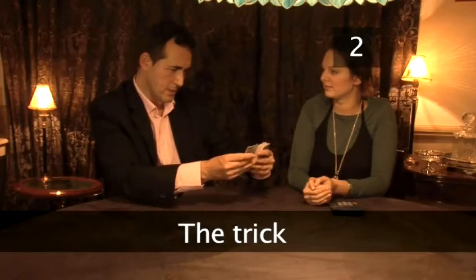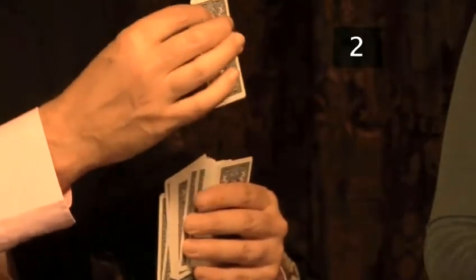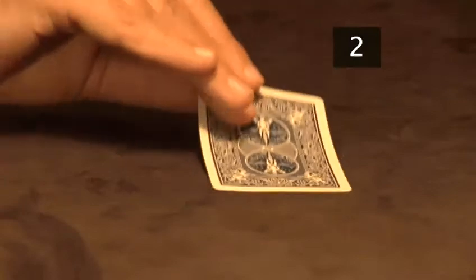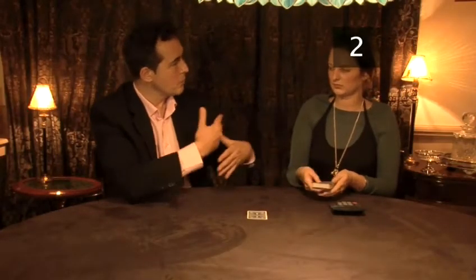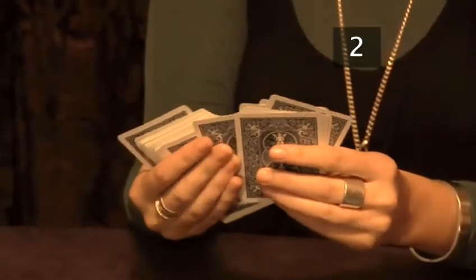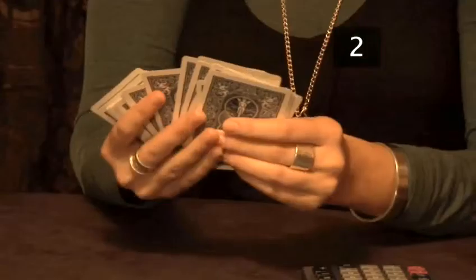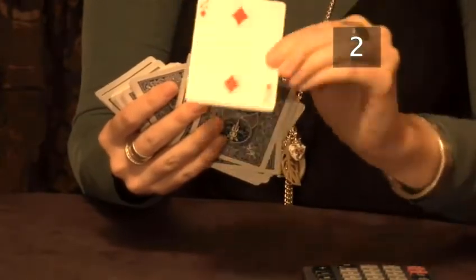Step 2: The trick. Tell the participant you are going to think of a card, the identity of which will be revealed later. Deal one card onto the table face down. Now give the deck to your participant. Tell them to think of a number card in their head as they look through the deck. Tell them not to choose a picture card such as a king or an ace. Tell them to find this card in the deck and place it face down on the table next to the other face down card.